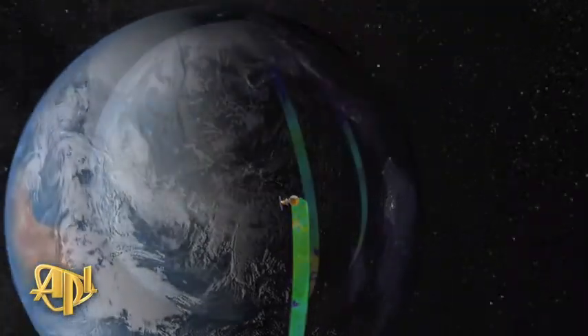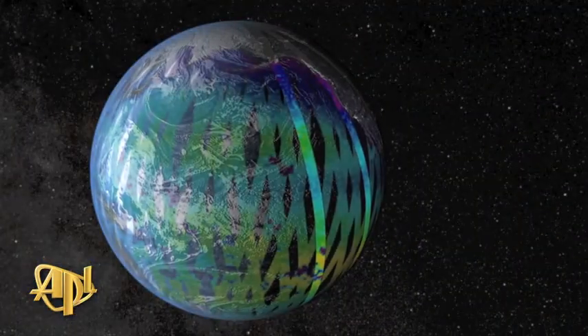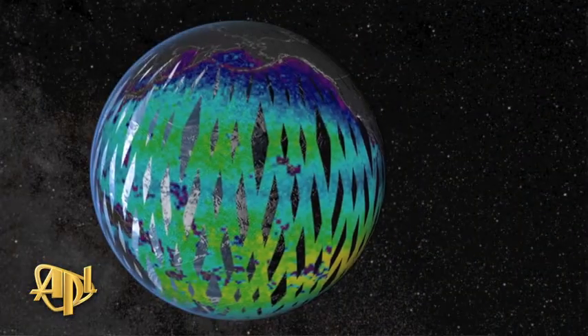Aquarius' coverage is global, but relatively shallow. It turns out that the radiometric penetration depth of microwaves used to measure salinity is a few centimeters at most, meaning that these radiometers are measuring the salinity in the very top of the ocean surface.